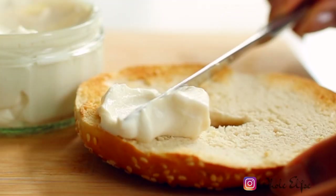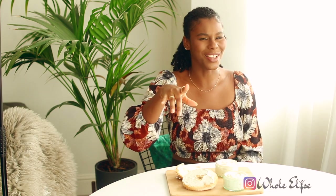Dairy-free, nut-free, oil-free, flavour-free. Wait... scratch that last one.